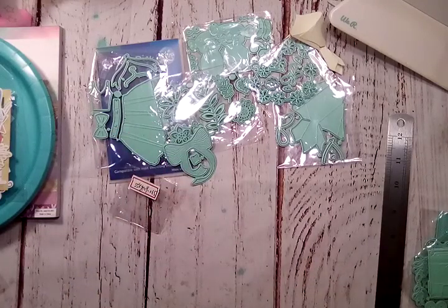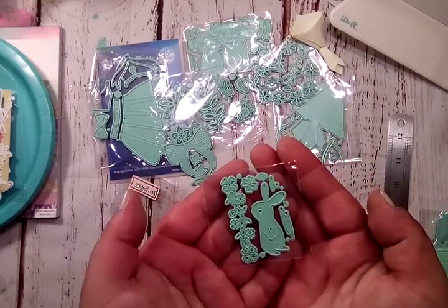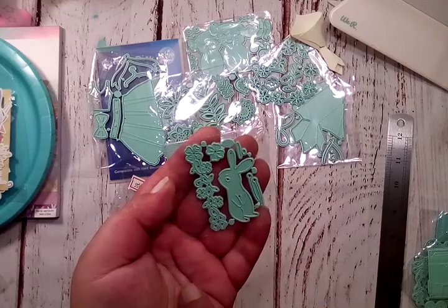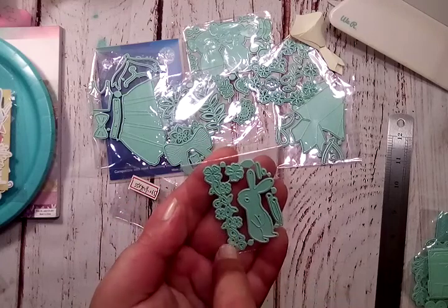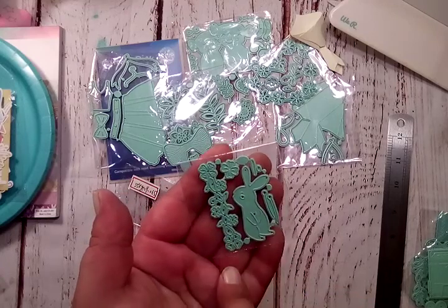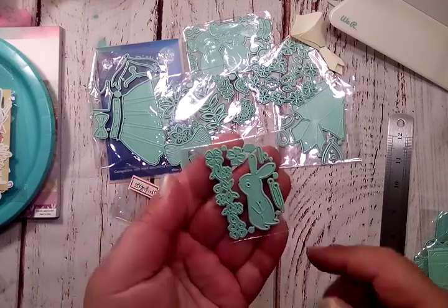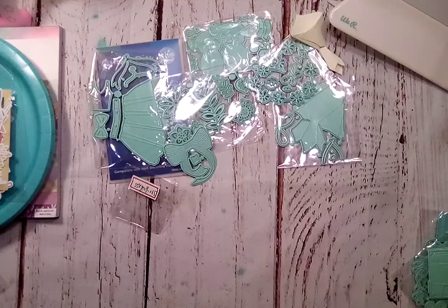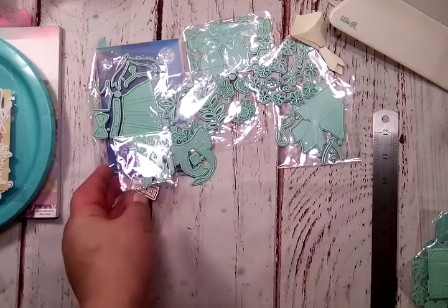And then the next one is this cute little bunny set. I did think it was bigger, but now that I have it and I see the size of it, I absolutely love how tiny it is. So you have this adorable little bunny here, and then you have some layering pieces for his ears, and then you have this little cluster of clovers and flowers, and then some stems. Super adorable — this little guy measures one and three fourths of an inch tall. Just the bunny. He is so cute.